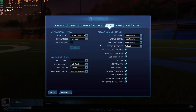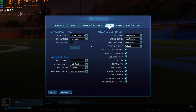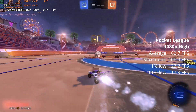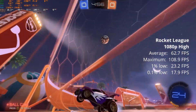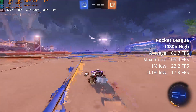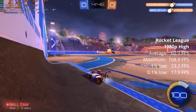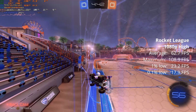The final game we're testing today is Rocket League, at 1080p at high quality settings with all the little checkboxes ticked. You get an average of 62.7 FPS, 1% low of 23.2, and 0.1% low of 17.9. Now and then it will drop and you'll notice it, but I would not play competitively with this. If you just want to play with friends it's more than adequate. And again, we're playing at pretty much max settings so you can just turn it down.